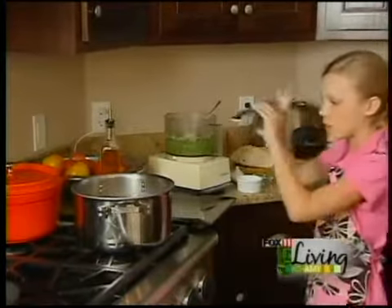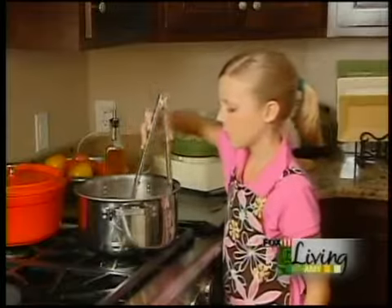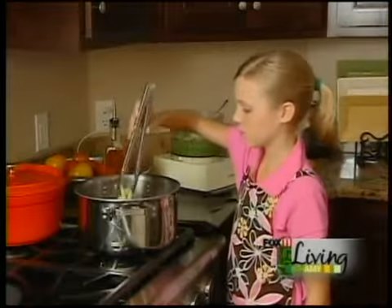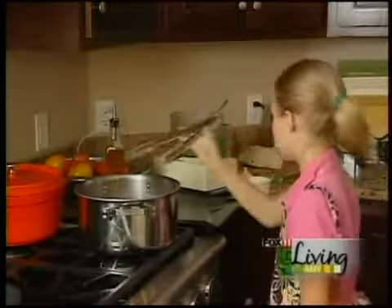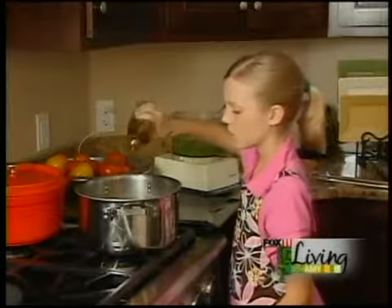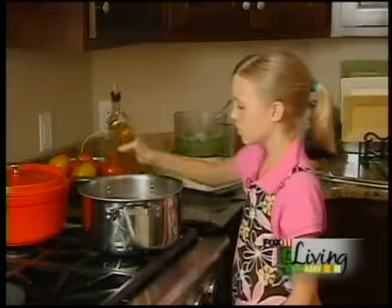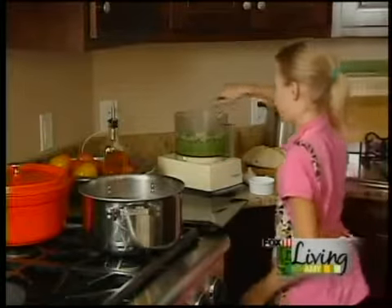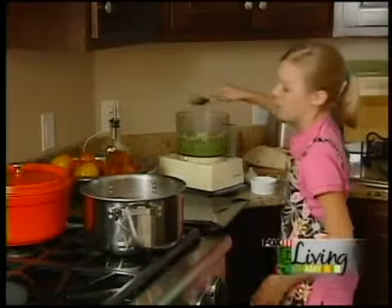Let's mix that together a little bit. Add some more olive oil. Maybe a little bit more pesto, because I like it pretty strong.